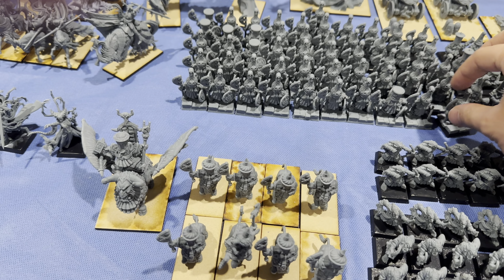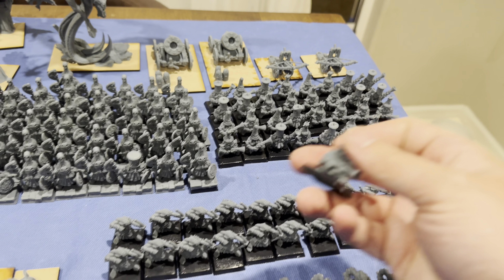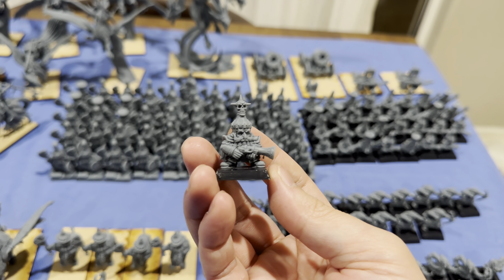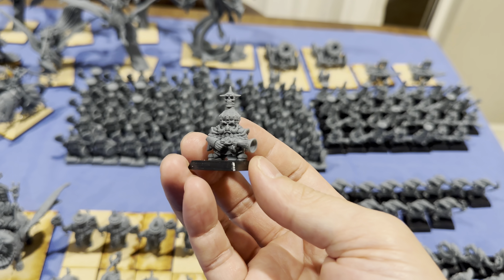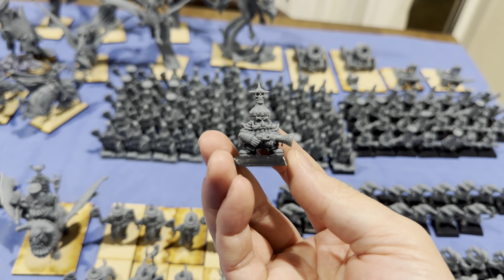We got 51 of these bad boys. We have some gunner boys — these guys are fire glaives, I believe, but they actually look more like blunderbuss. So I'll probably just pick up some recasts of the fire glaives from Forge World and then use these guys as blunderbuss models.